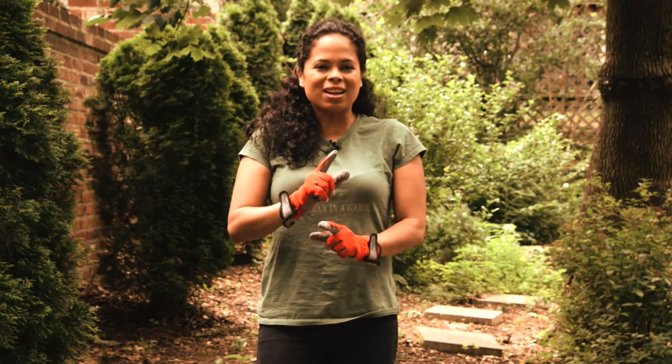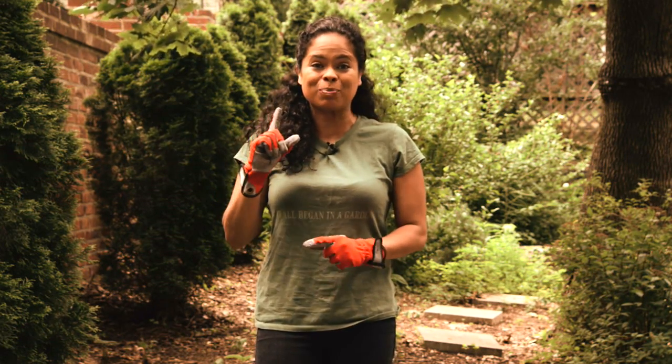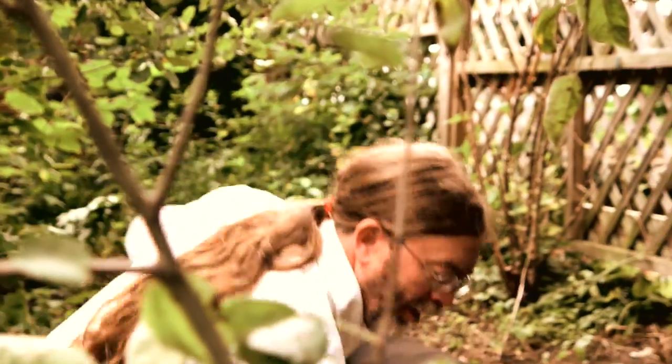Hi, I'm Patti Moreno, the Garden Girl. Garden socks were originally developed as erosion control, and I've got an erosion problem at the top of this slope. I brought Kip Gardner in from Filtrax to show me how to install it.